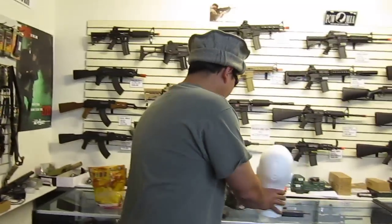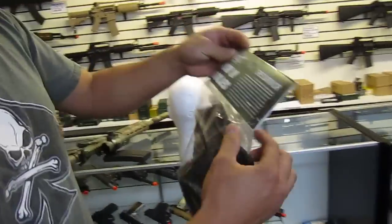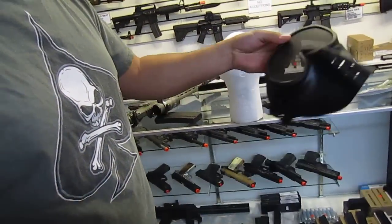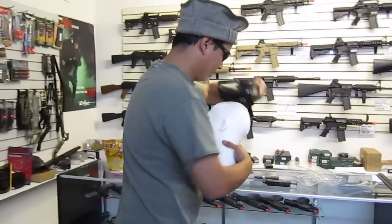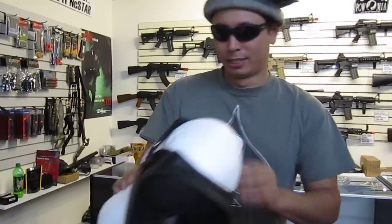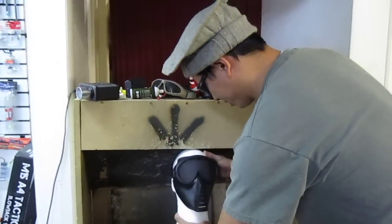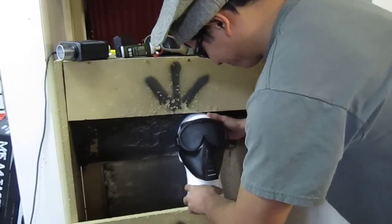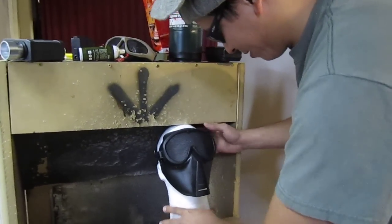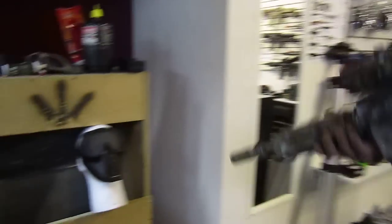We also have for us today the mask and goggles called The Survivor. Let's go ahead and open this up. The mesh on this is actually quite a bit thinner than the ACM Zero. Setting up the scenario: when's the next game? Oh, my gun just went off.